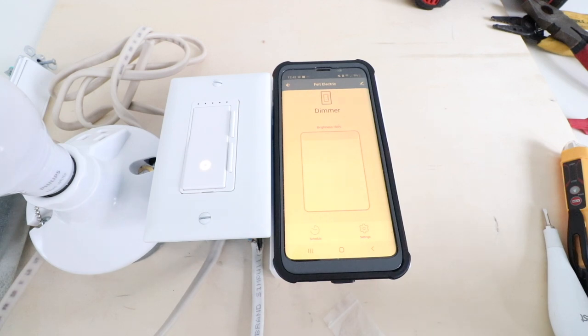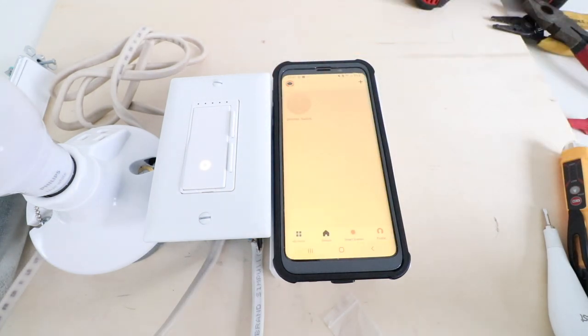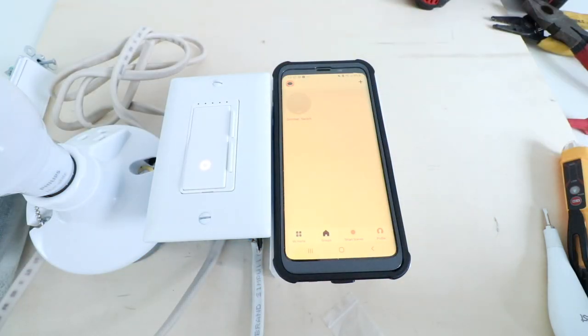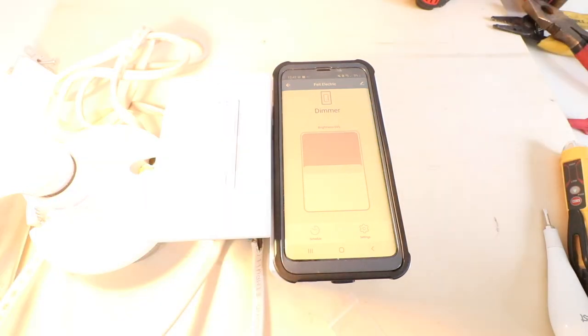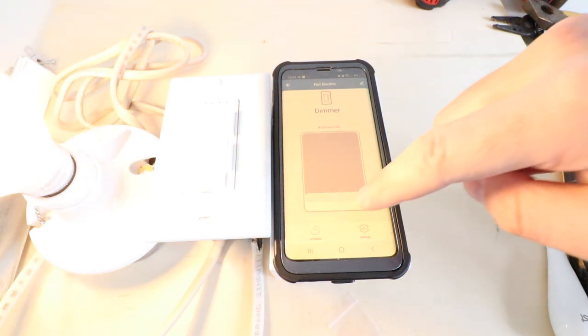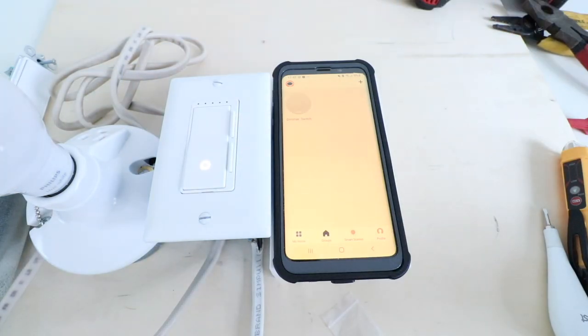Now let's test out the device. From the main screen, click the icon to turn the light on and off from your phone. To adjust dimming levels, click and hold the icon and you can adjust brightness within the app — from 10% all the way up to 100%. These devices will also connect to Alexa, Google Home, or Siri, so look for a video on that in the future with links below.